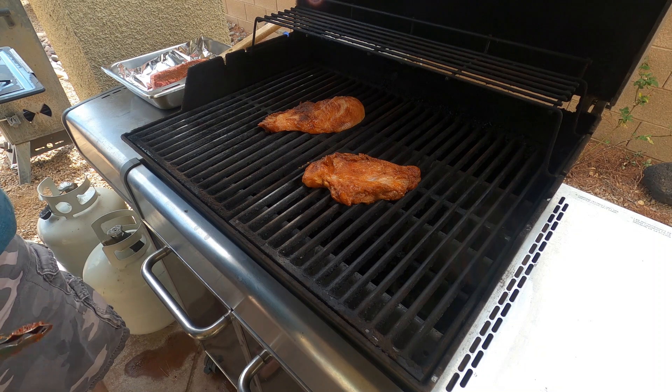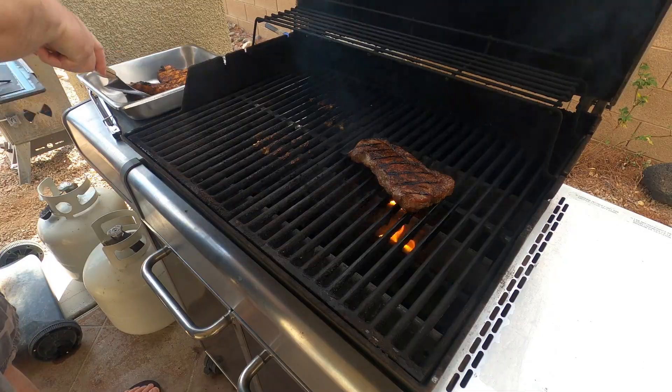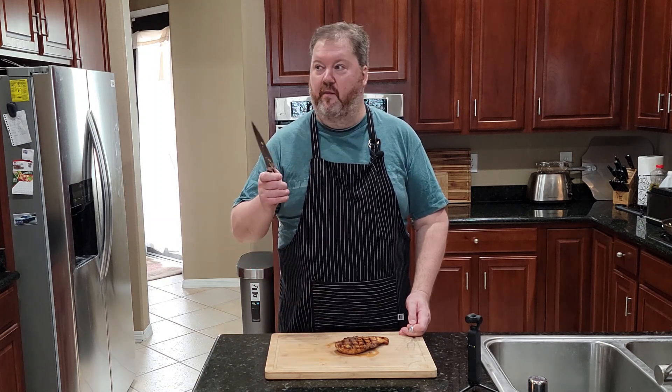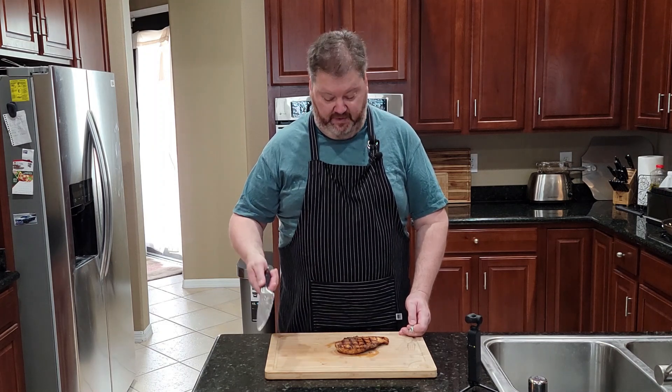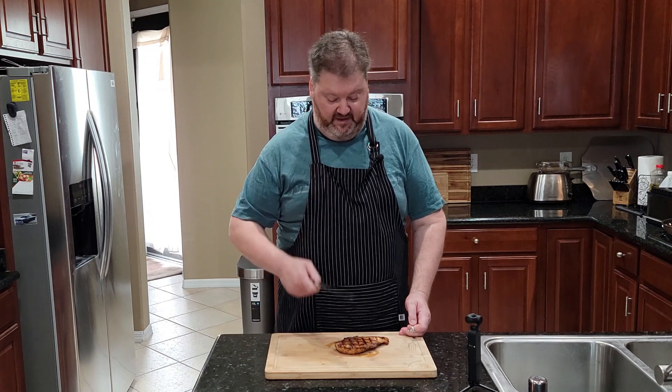I'm just going to throw this on the grill for about eight minutes total, and when it's done we're going to pull it off and get ready to make a burrito. We need chicken for our Chipotle Ranch Grilled Chicken Burrito, and we've cooked ours. There's a whole video on how to make the chicken, but right now this is nice and cold — it's been in the refrigerator. The beautiful thing about this is you can make it in advance.